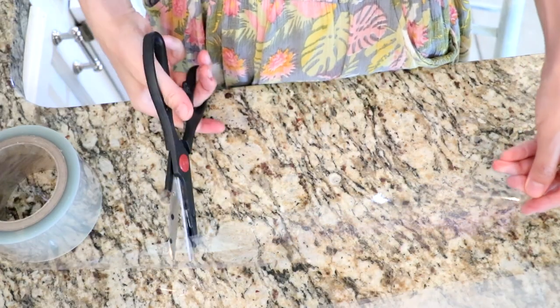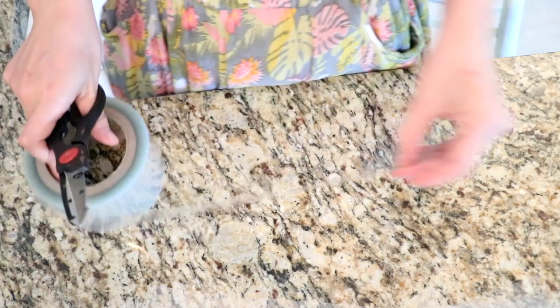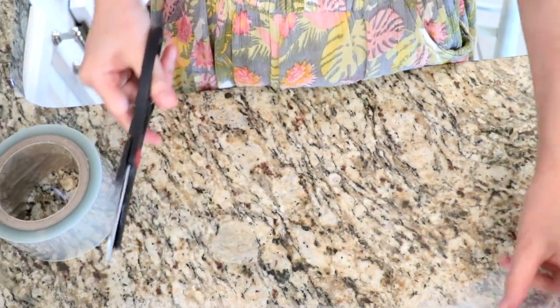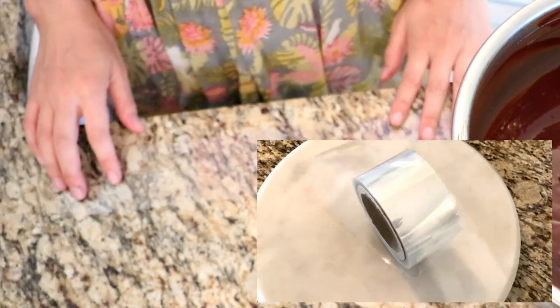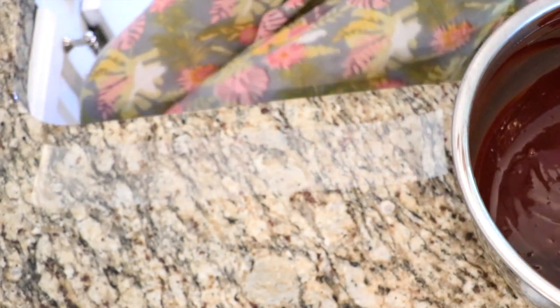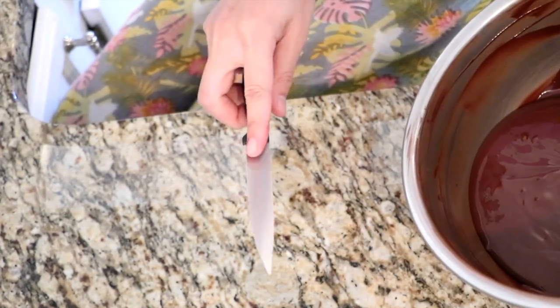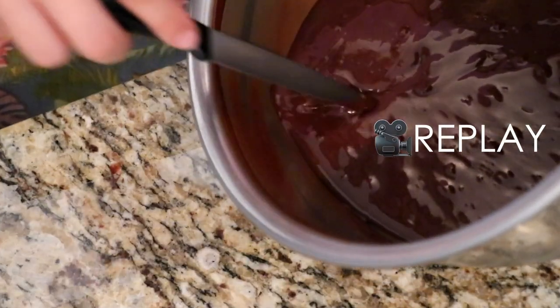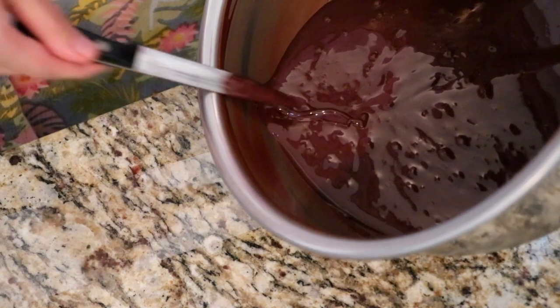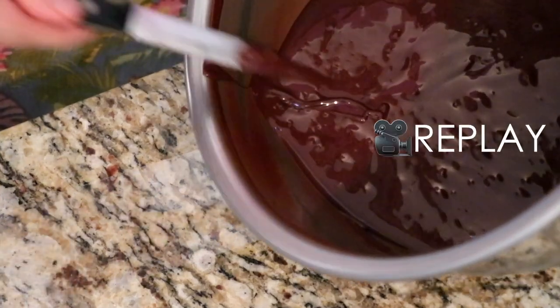So now your chocolate tempering is done — let's make chocolate feathers! First, I'm using thick acetate film. This film makes the process easier and helps create beautiful curled feathers. I'll leave the link of that and all the other tools I use today in the description below. Using a small knife like this, dip the tip into the chocolate, remove the excess chocolate, and clean off one side using the edge of your bowl.